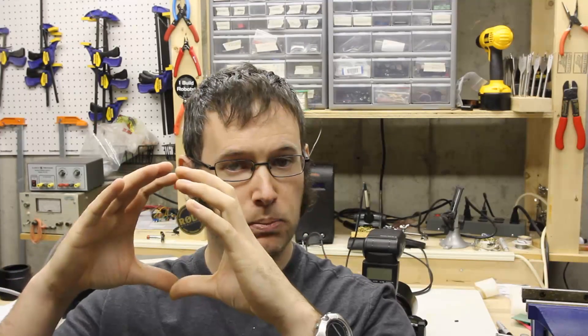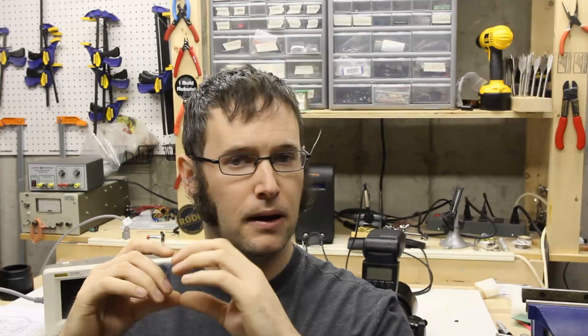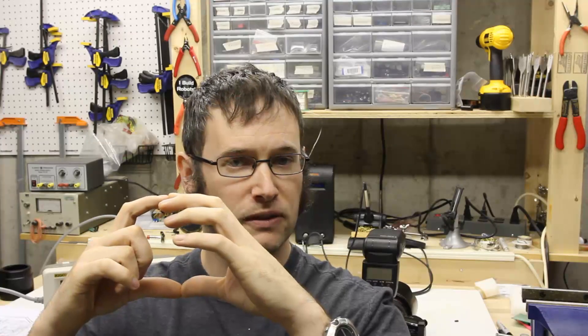Normally the shutter needs to be completely open when you're taking a picture, or the whole scene won't get lit. Because that flash is an instantaneous light source — if the shutter was only halfway open, half of the scene would be lit and the other half would just turn out black. So what normally limits the shutter speed with your flash to something like 1/250th of a second is the duration of time it takes to open the shutter.